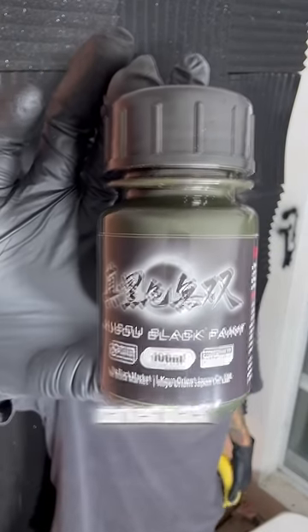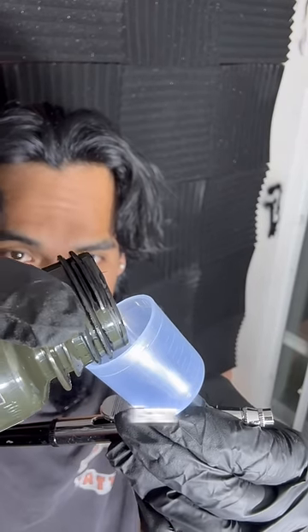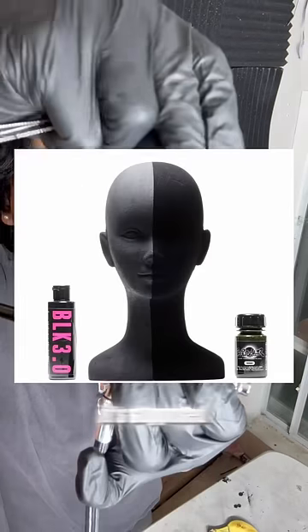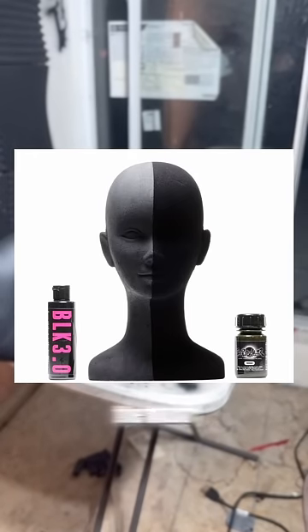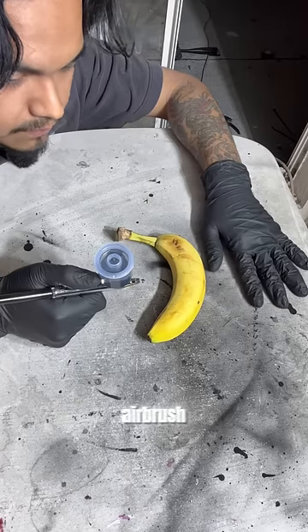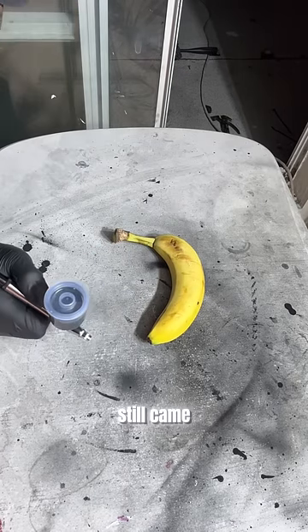This is the world's darkest black paint and this right here is a banana. Let's paint it. This paint is so black that it absorbs 99.4% of all visible light. It's supposed to be darker than the previous darkest paint in the world. Black 3.0 on the left and the paint we're using today is the Musso Black on the right. The paint was a little bit too thick for my airbrush so I had to dilute it just a bit with water so it could actually come out, and it still came out really black.